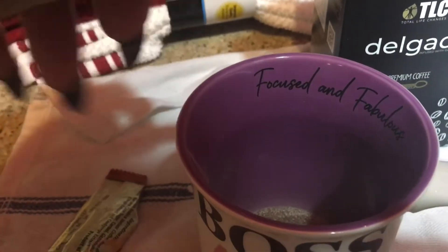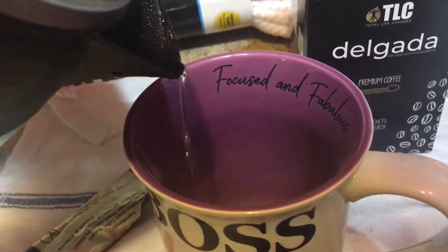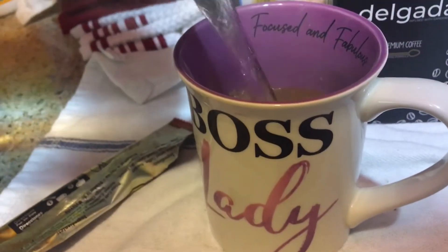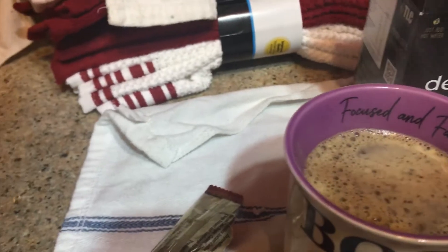Take a capsule of chaga and put it inside. Make sure you have your water ready, then open the capsule of chaga.